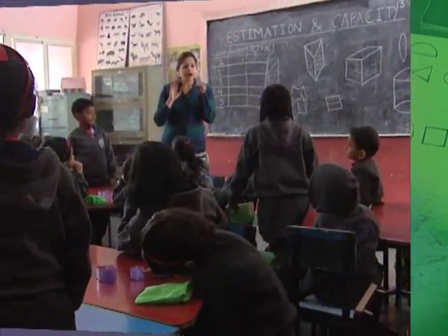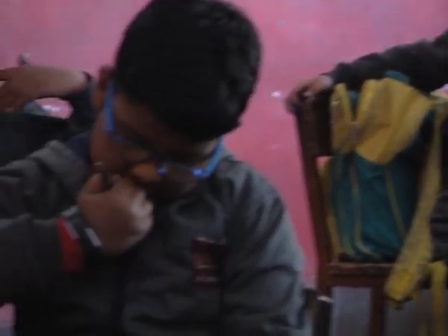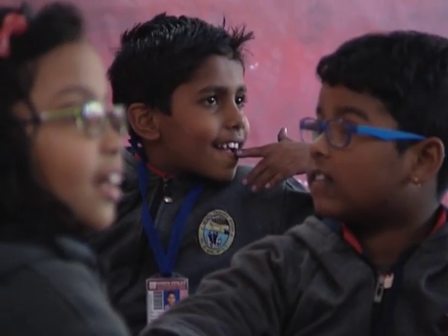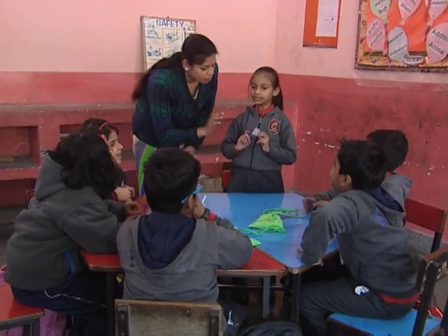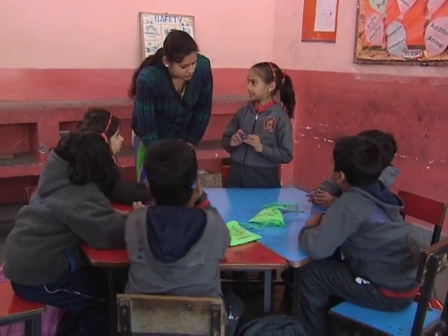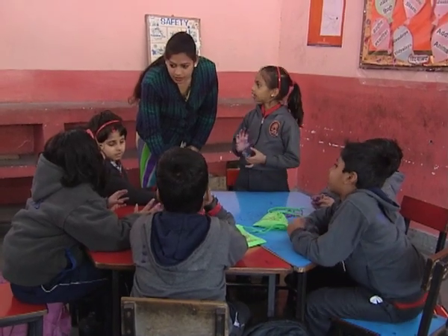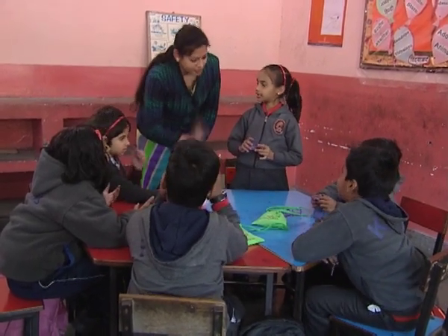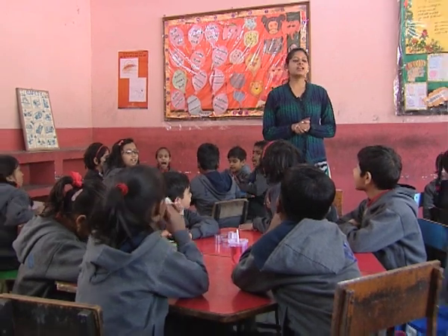Let's see another interesting classroom activity on capacity measurement. Can you guess how much water will be filled in the container? Estimating the capacity in terms of smaller containers and then verifying it by actual measurement makes the learning of measurement of capacity much more interesting and challenging.